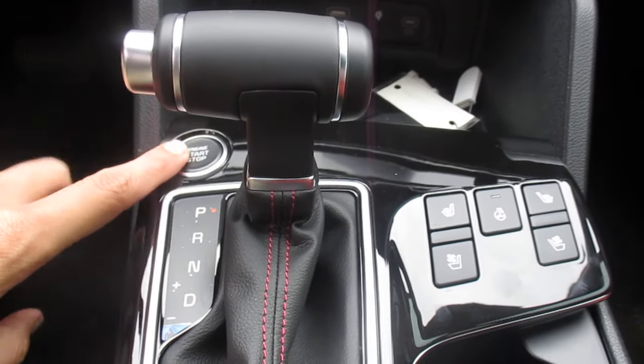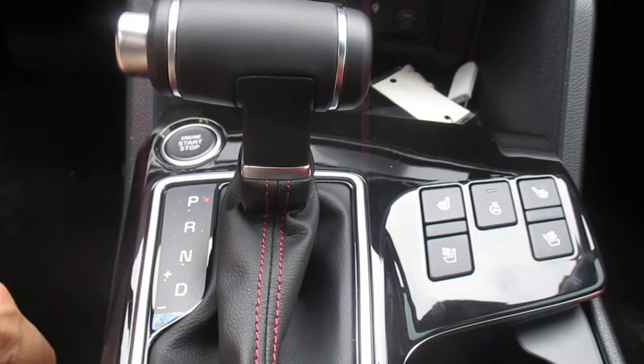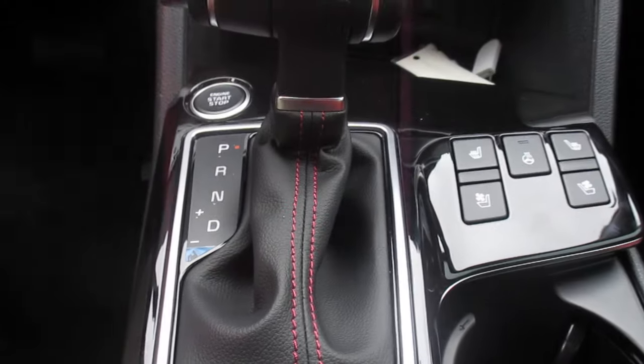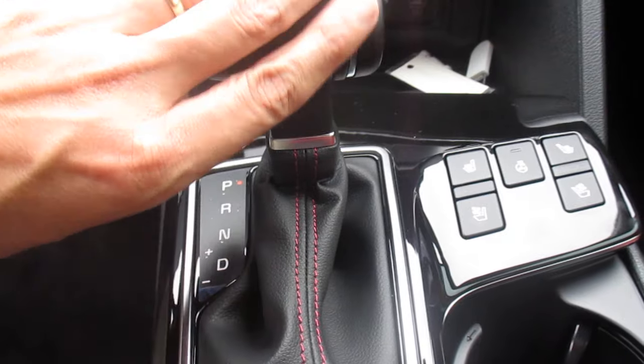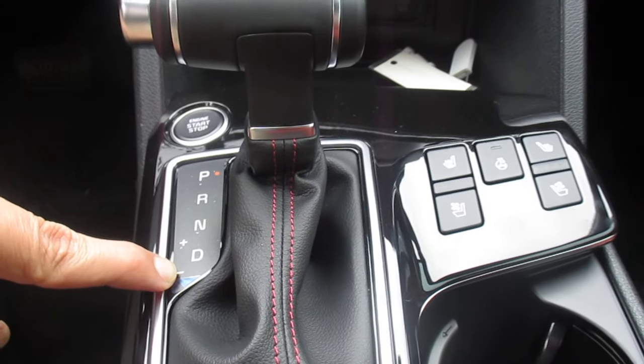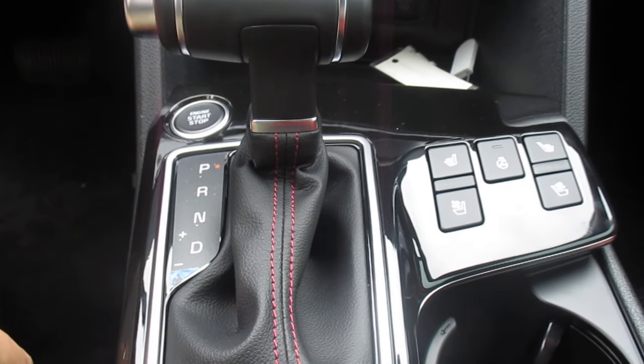We have our engine start/stop button here — this is a push button start and it also has a remote start, but that's another subject for another time. We have our shiftable automatic transmission. If you ever wonder what the little plus and minus is when you're shifting in drive, that is your Sportmatic transmission — basically a shiftable automatic.